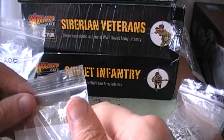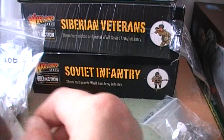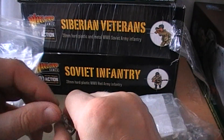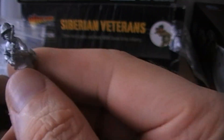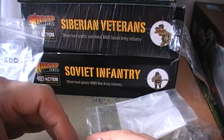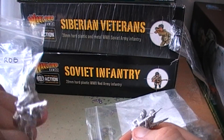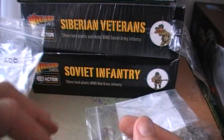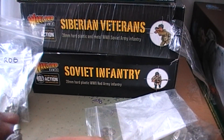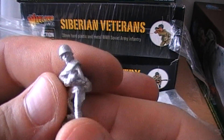Next up we've got these females, who are actually from the Dice Bag Lady. She did a Kickstarter originally to do a whole bunch of female Russian figures, and I picked up one squad of female Russian infantry. I thought they could make quite a cool late-war green squad. You've got some submachine gunners, a whole bunch of infantry, and one with a DP-28. Those are quite cool.